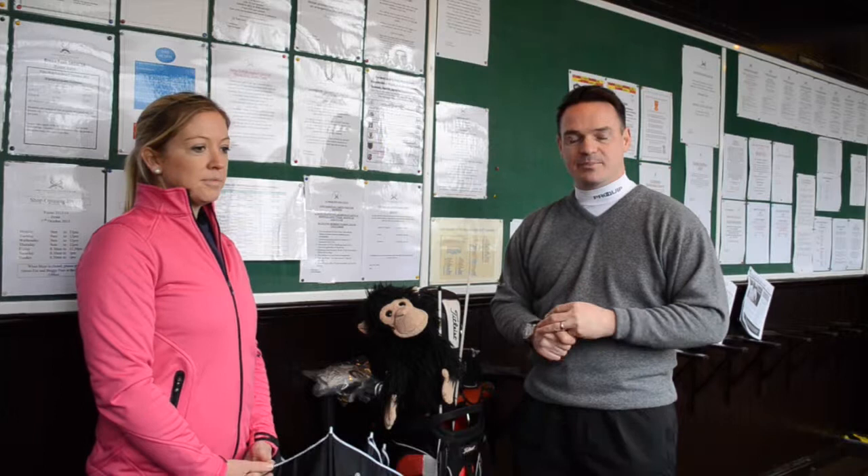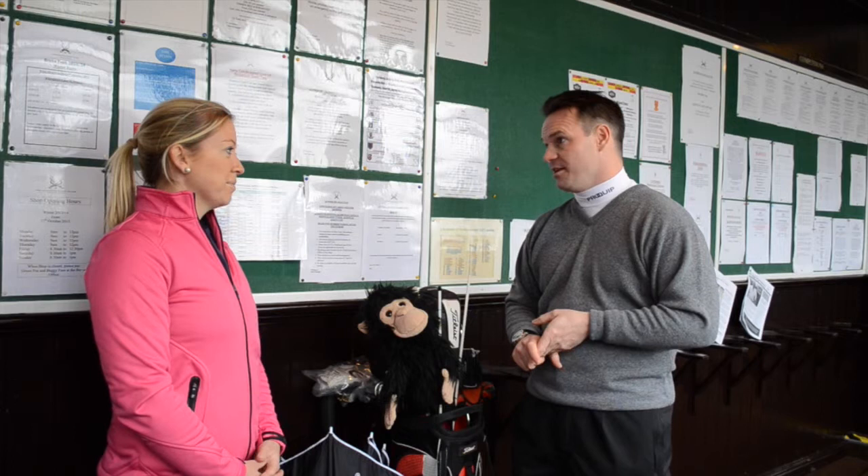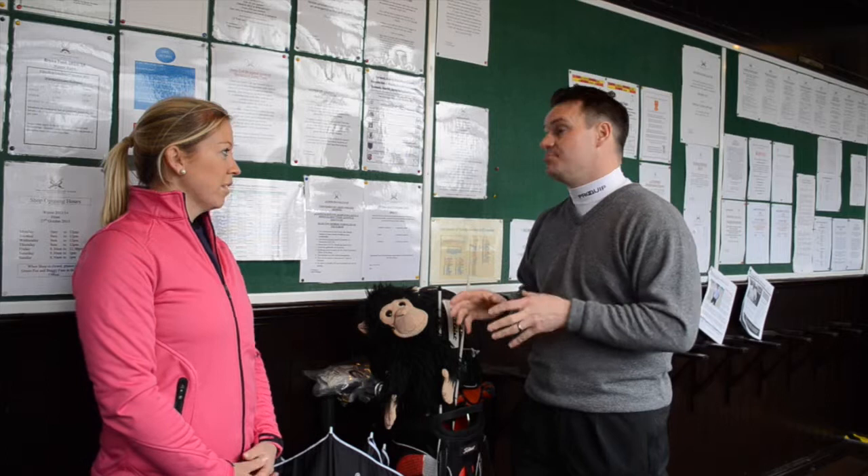Hi, I'm Matthew Moore. ProQuip Golf has been making award-winning weather wear for over 30 years, keeping golfers dry, warm and comfortable. I'm here with ProQuip brand ambassador and Ladies European Tour player Heather McRae to share some inside hints and tips on how to prepare your golf bag when you're about to go and play in the rain. Heather, you've obviously played all over the world. You're from Scotland, from Gleneagles, the home of the 2014 Ryder Cup, so you'll have played in all weathers. What are some of the things that you do to make sure that your golf bag is rain proof?